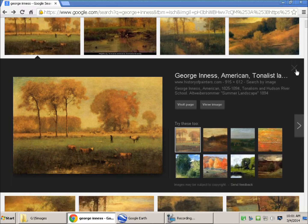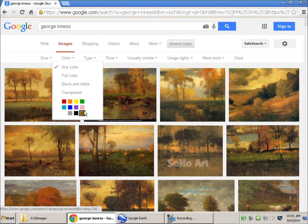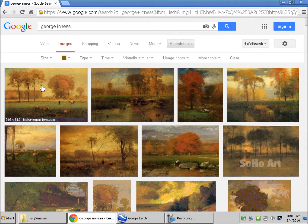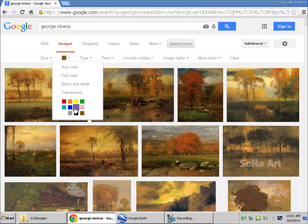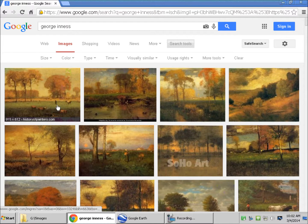So when you go back, you can go up and check by color, like brown. See, it's kind of like brown. Or if I do purple, it won't do. See, there's an image, but it's nothing like mine. So that's pretty cool.